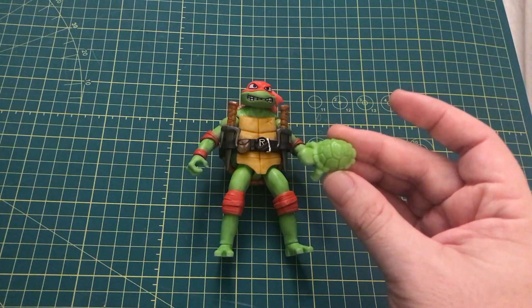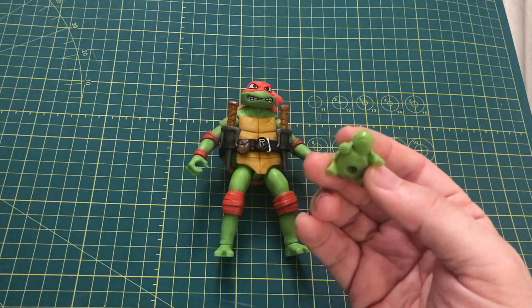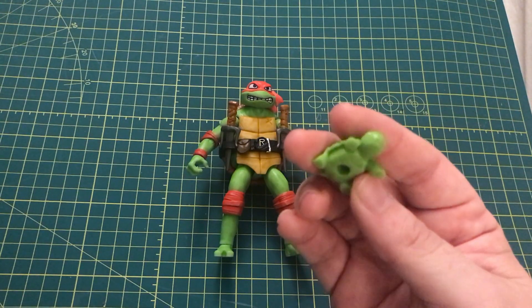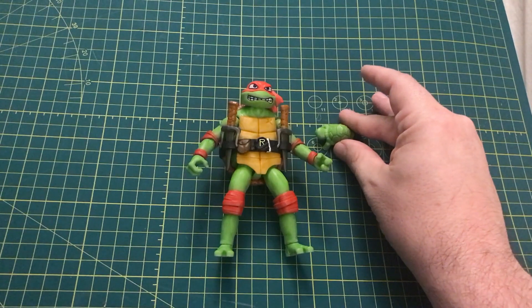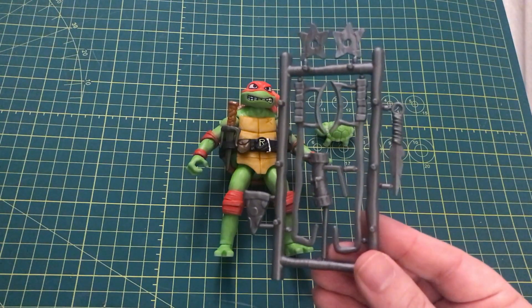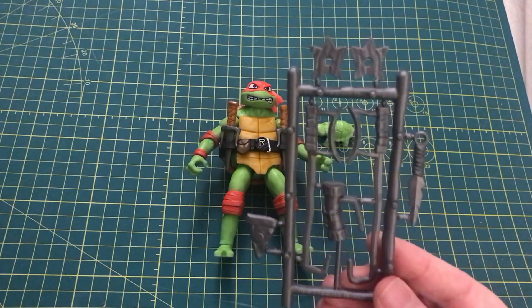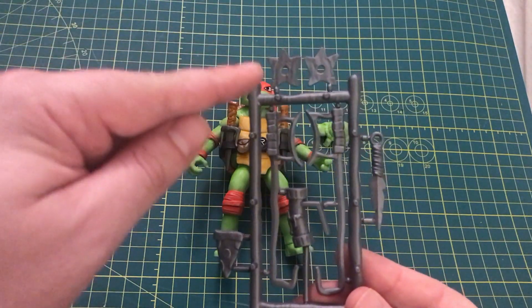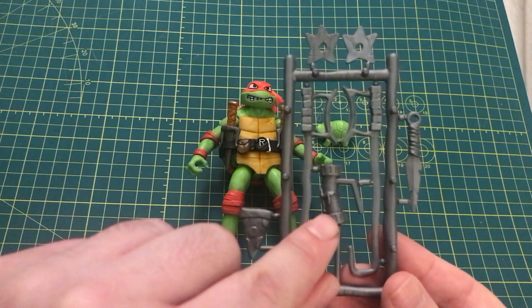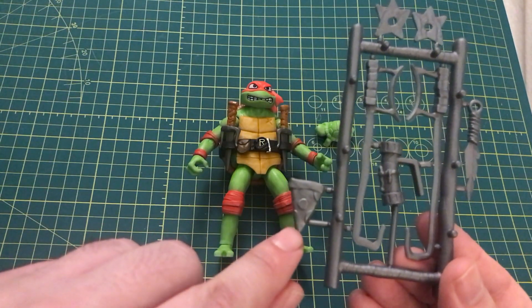He also includes this tiny turtle version of Raphael before his mutation, in a solid green color with a peg hole underneath. And of course what Ninja Turtle figure would not be complete without the additional weapons rack. On this rack you have his ninja stars, his kunai, these hook swords, this Mugen container, and this pizza slice.